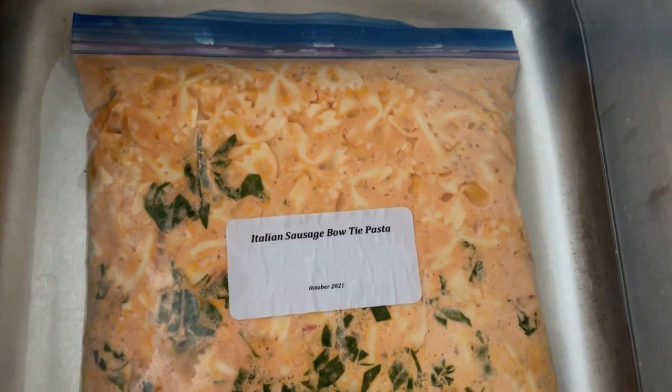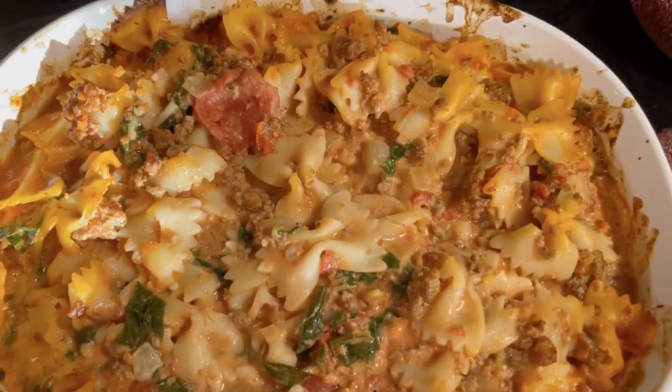One of the new meals we tried was the Italian sausage bowtie pasta, which is one of the ones I had made the week before our marathon with all that ground sausage. That recipe turned out to be so good. Kristi and her family had tried it before I did, so I had heard good reports from her. I had already cooked the pasta, so everything was 100% done — I just thawed it, put it in a casserole dish, put it in the oven covered, and when it was ready it was a complete meal with pasta, sausage, spinach, and tomatoes.